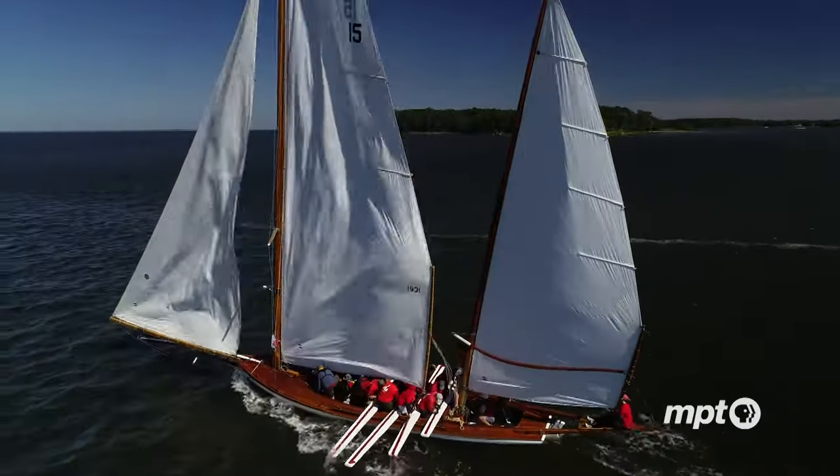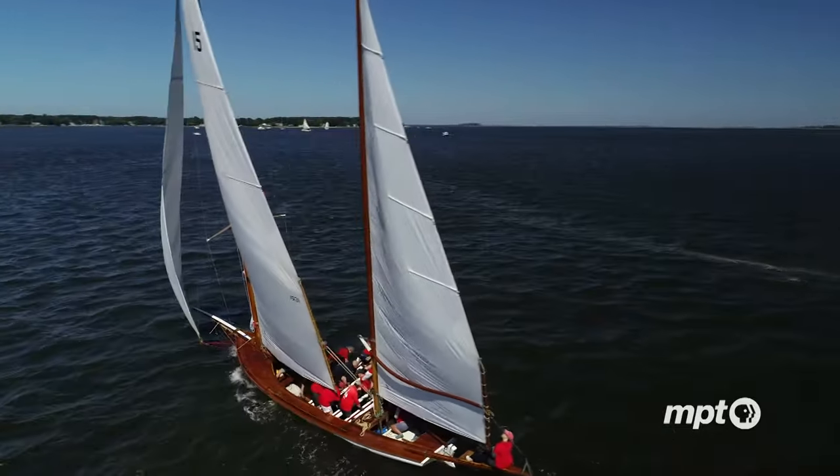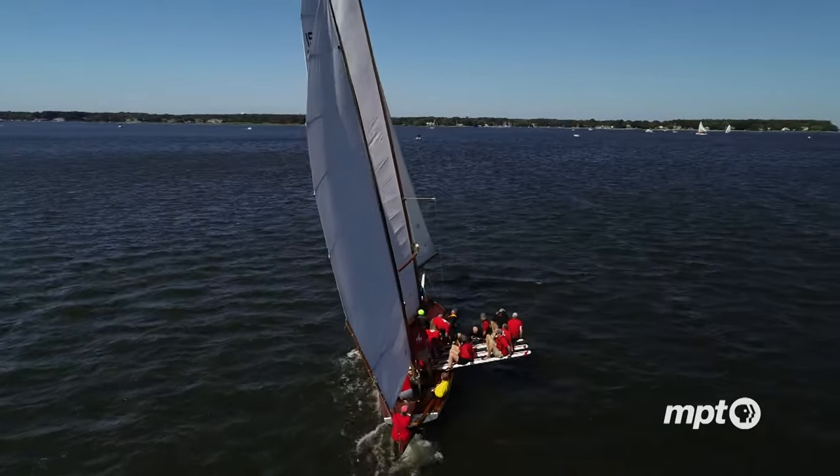A jibe is the most dangerous maneuver that we do on a log canoe, because that's when most of the capsizes and mishaps happen. That's when the wind comes across the stern and the sails go across like that.